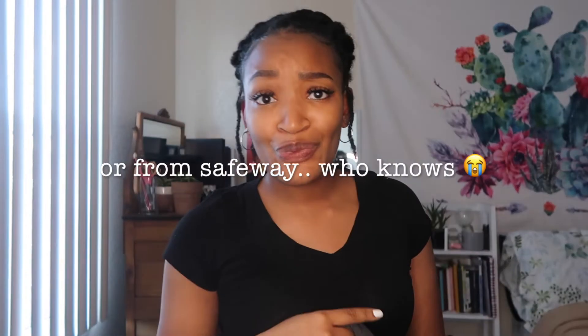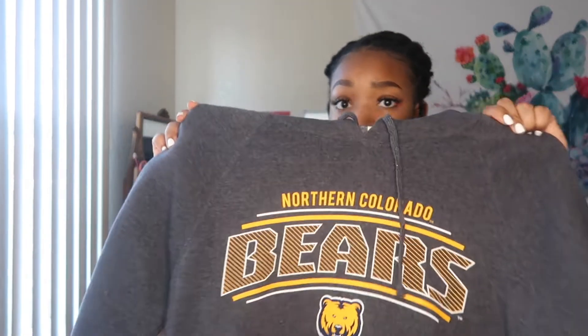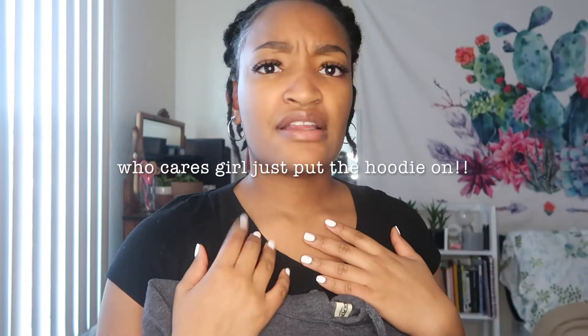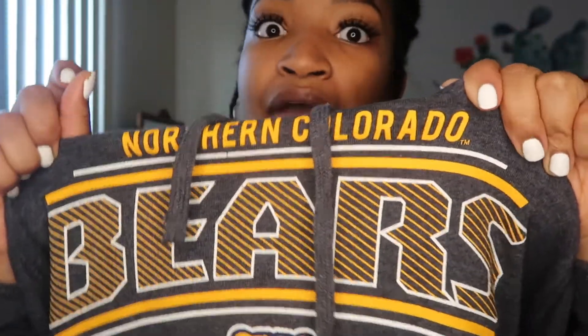I got this from Textbook Brokers — and if you go to UNC you know what store I'm talking about. I don't know why I yelled, I'm sorry. I'm not totally sure where I got this from, but it's textured — I love hoodies like this. This is the school I went to, for all my new subscribers. I graduated in May of 2020.